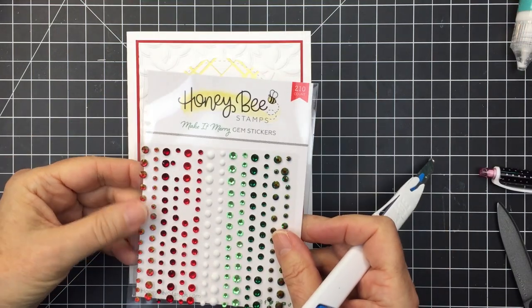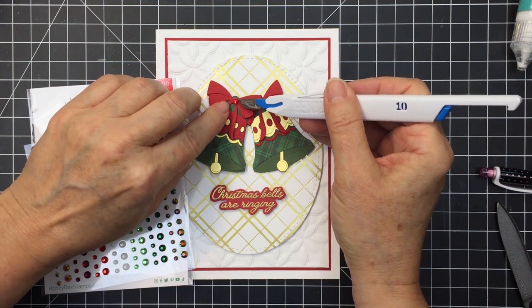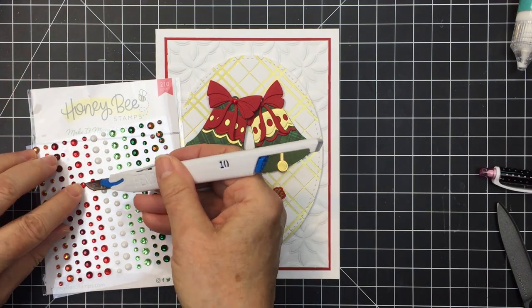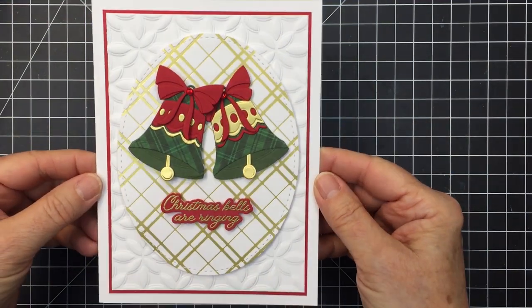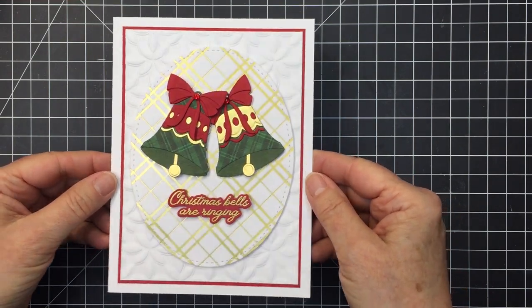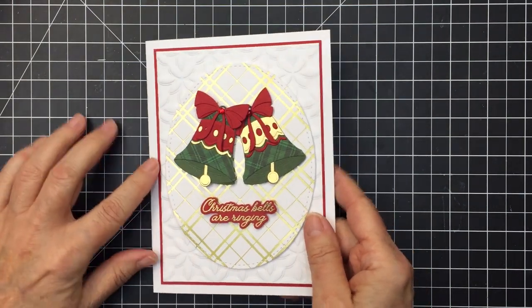Now I'm going to use some of the Make It Merry gems and add a little red gem to the center of the bow on each of those bells to finish off my card. And that's going to finish my card today, friends! I've linked up all of the different products I used today in the description below. Thanks for watching — I hope you enjoyed and were inspired. I love all of the Make It Merry collection from Honey Bee. You can see there's tons of room inside the card for your message to your recipient. Have a great day, friends, and I'll see you again — bye!